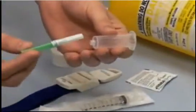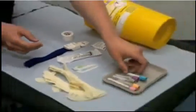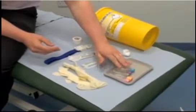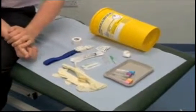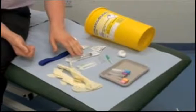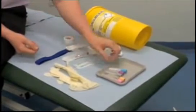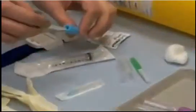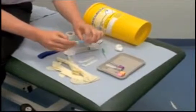An alternative system is the vacutainer. This has a needle on one side and a needle on the other that screws into the device. It then attaches to these blood bottles — also called vacutainers — which come in different colors depending on which blood test you want. The principal advantage of the vacutainer is a lower chance of needle stick injury, because once you've taken blood with a needle and syringe you have to transfer it into containers individually, risking a needle stick. With the vacutainer, the bottles pop on automatically and fill.